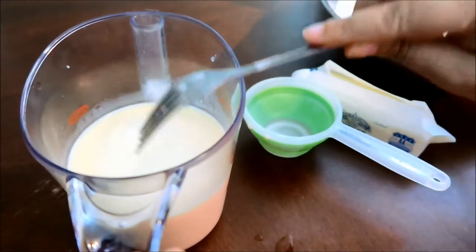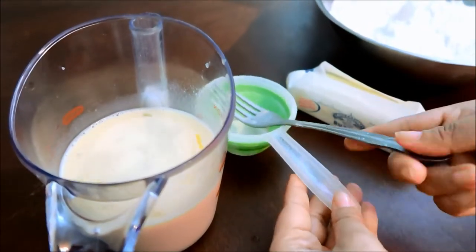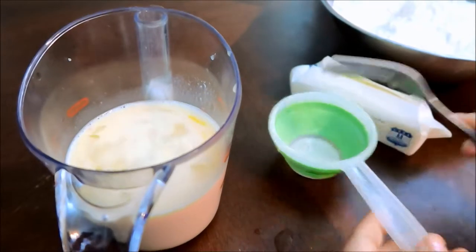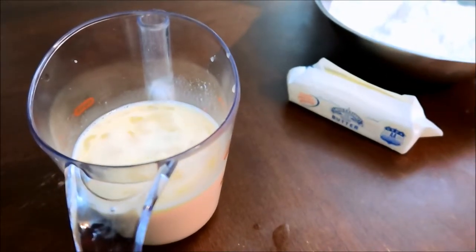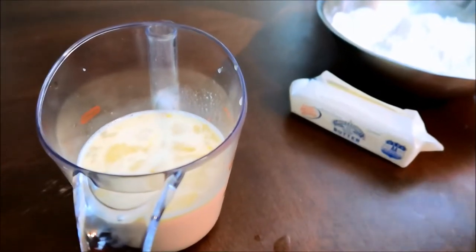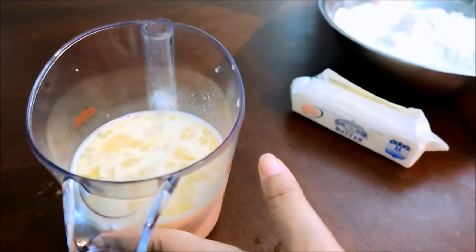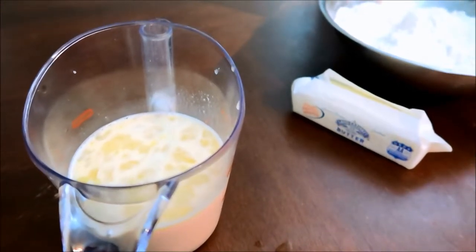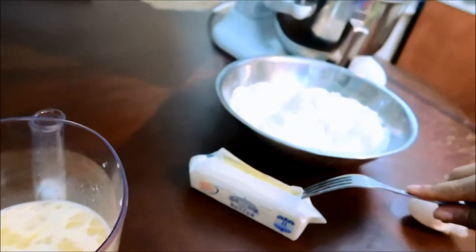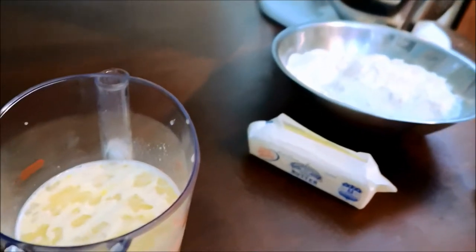I added the salt into the flour, and now I'm going to add the flour mixture into my mixer. Once the flour is mixed in, I'll add the wet mixture to the dry, and then I'll be able to add the butter and we will be all set.